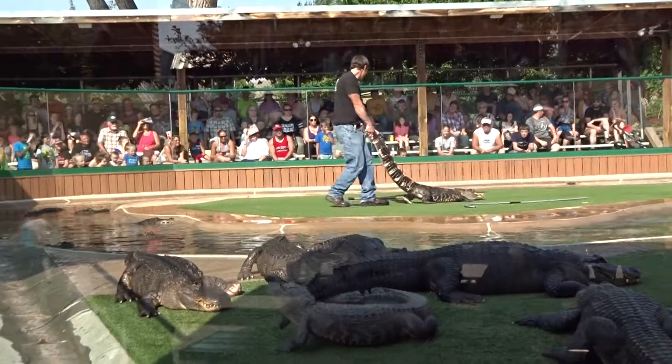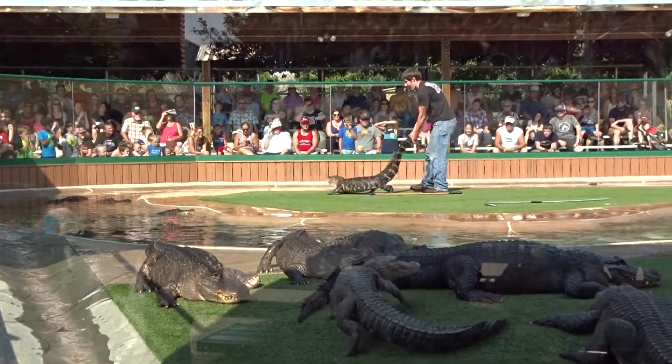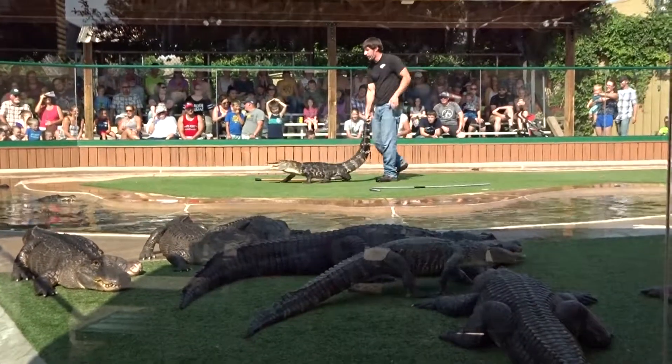Alright, this is what we call a juvenile delinquent. First thing we're gonna do is take our alligator for a walk.